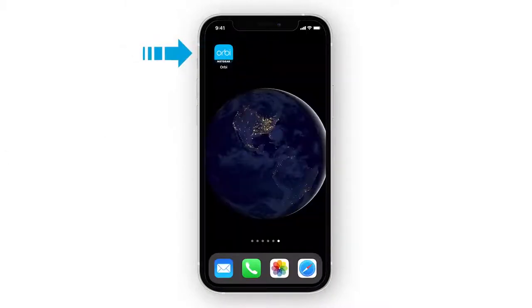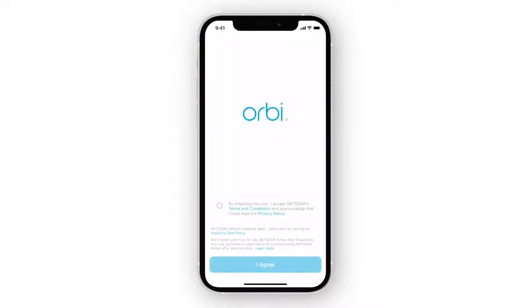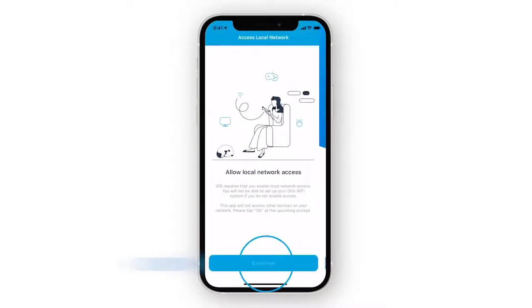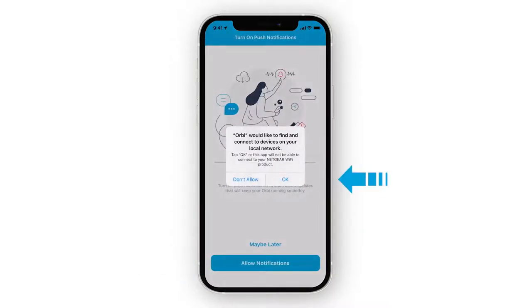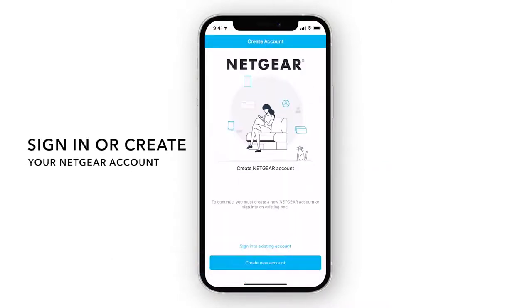Once downloaded, open the app and create a Netgear account to get started.